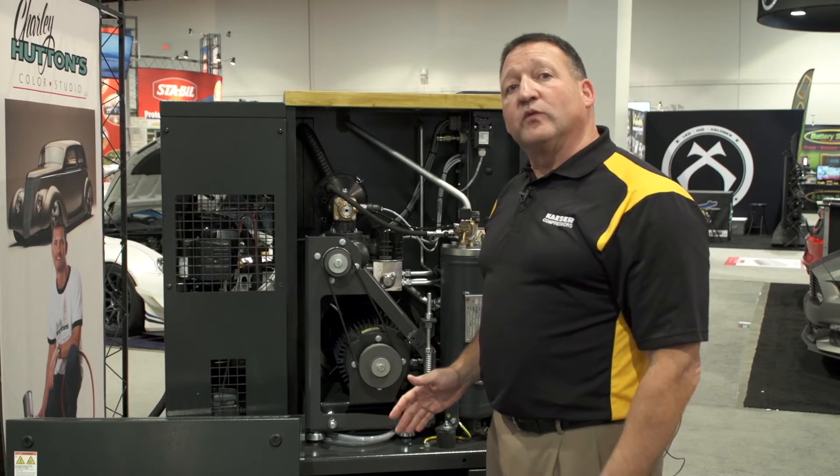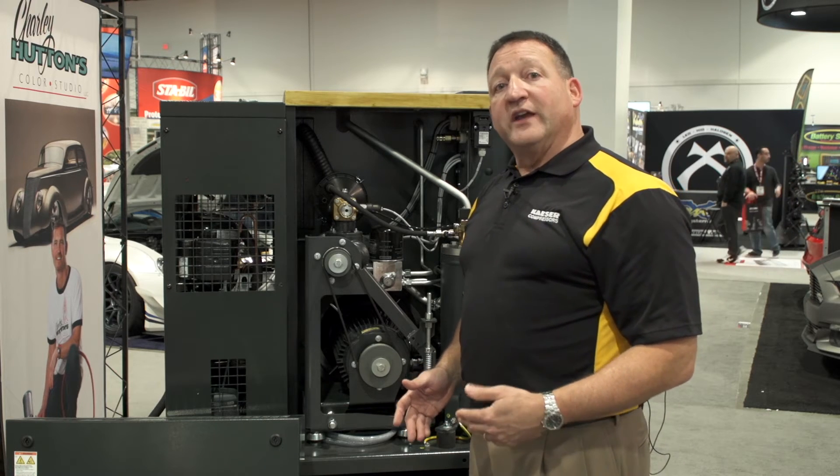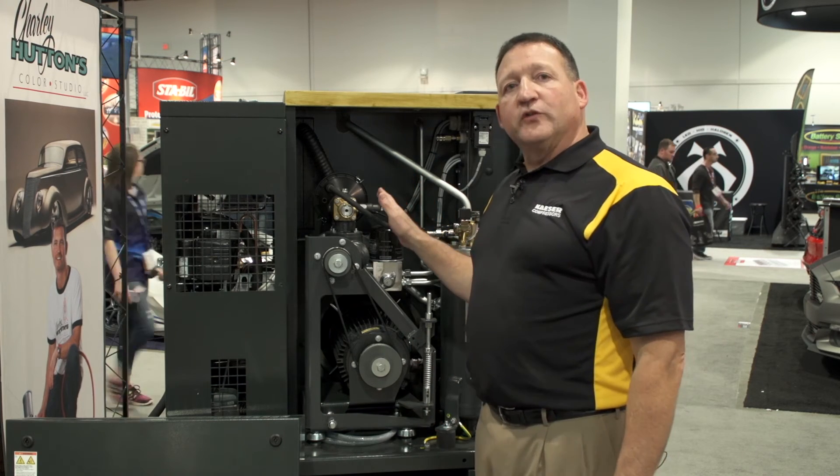These units are also standard with Y-Delta starting — an electric smooth start that reduces energy consumption as well as prolonging motor life.